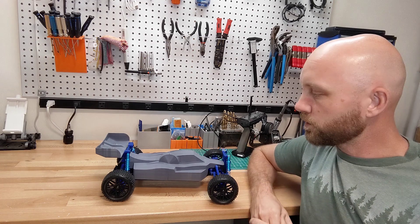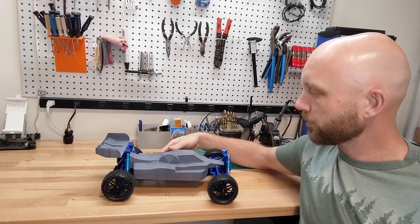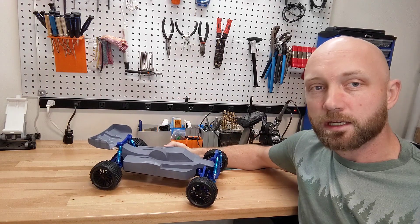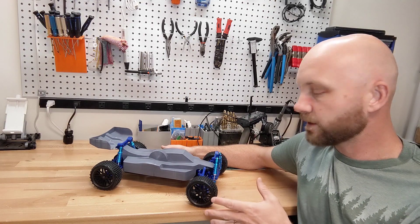Hello everyone, welcome to the RC Printer YouTube channel. Today we have printed for you the MKUltra 3D printable RC racing buggy by 3D designer Tahusvet. I'll have a link to all of his designs and this design in the description below.